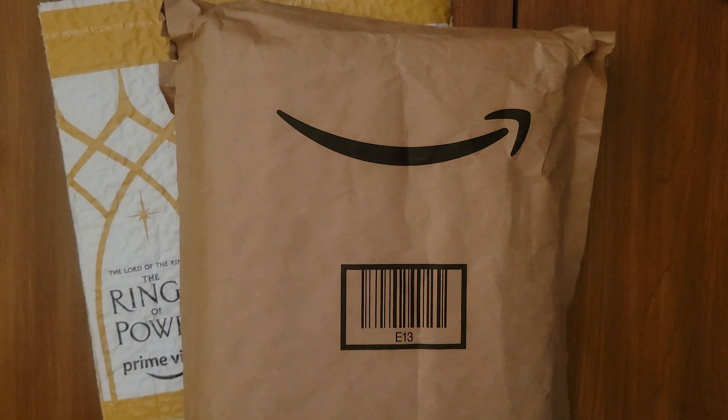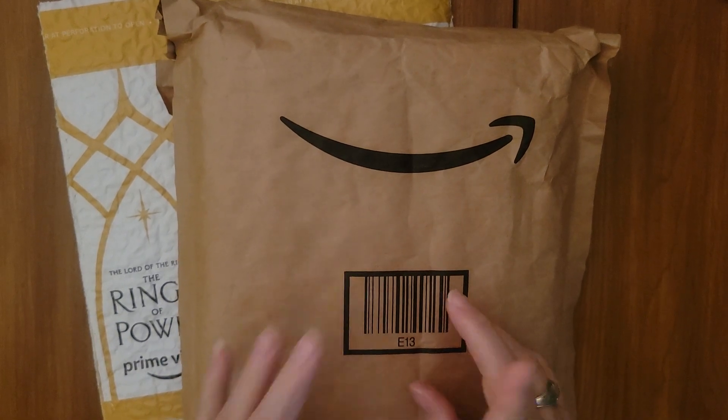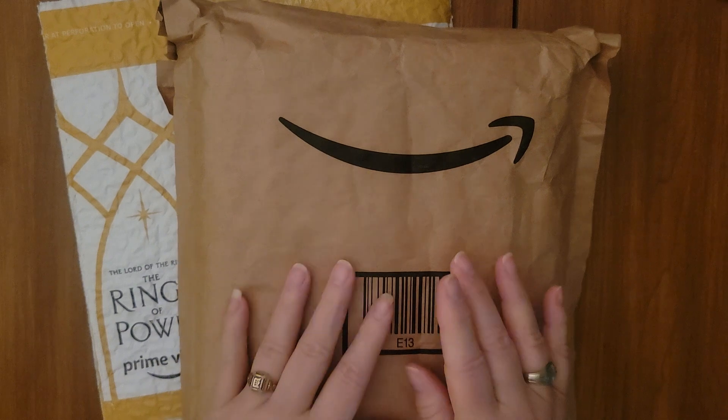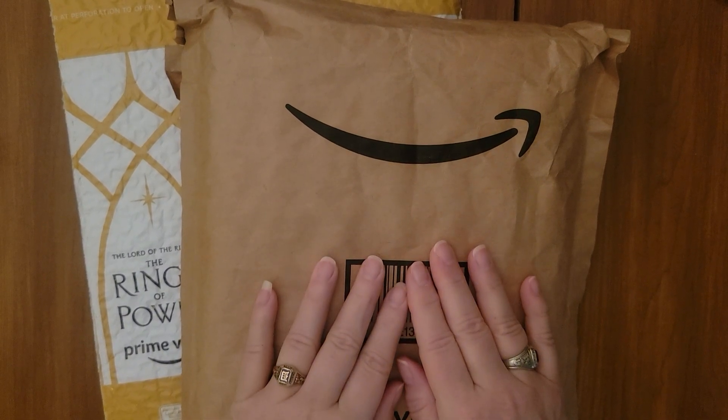Hello friends, it's Willie. Thank you for visiting me today on my channel, Disney Your Day. New name coming at some point, I swear. I have an Amazon unbagging for you today.